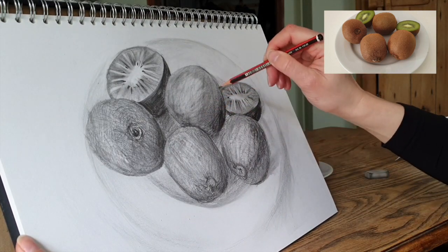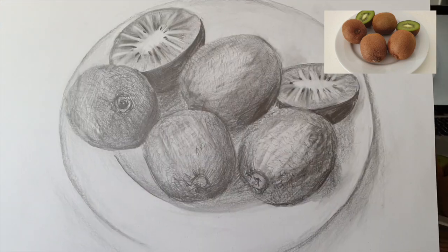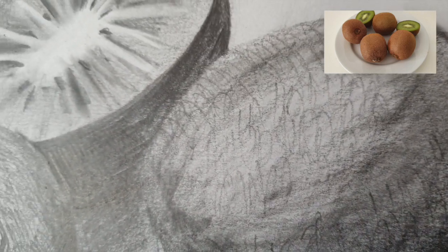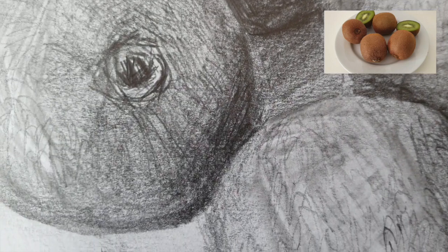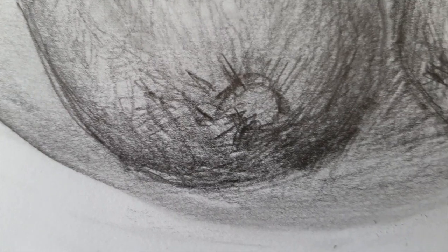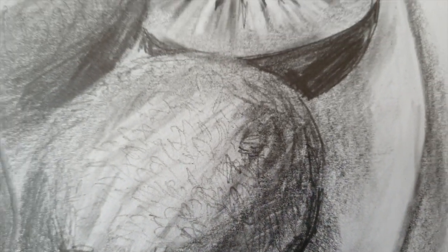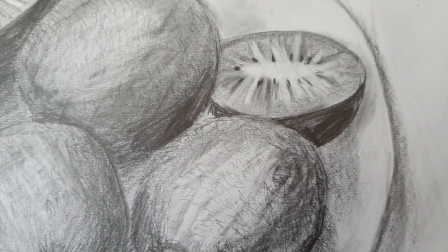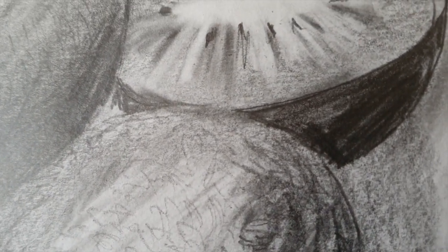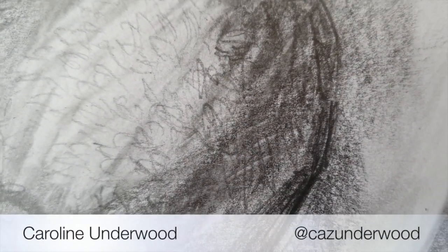I've done the whole drawing just with one 3B pencil — I had to sharpen it a couple of times. If you want to use a range of pencils, you can — using the harder pencils for your faint sketching lines, and then softer pencils for the darker shading. But it is possible to do this exercise with just one pencil and a few pieces of paper. Thanks for watching — I hope you found it useful. Have a go and let me know how you get on.